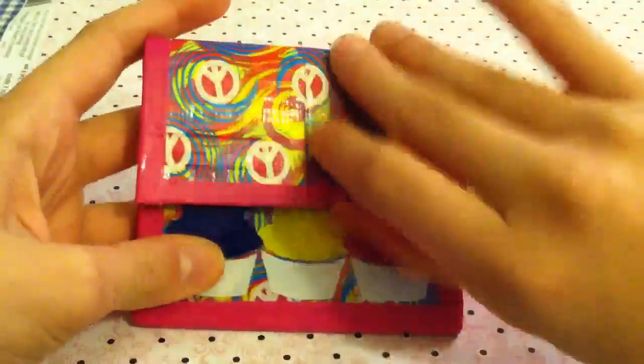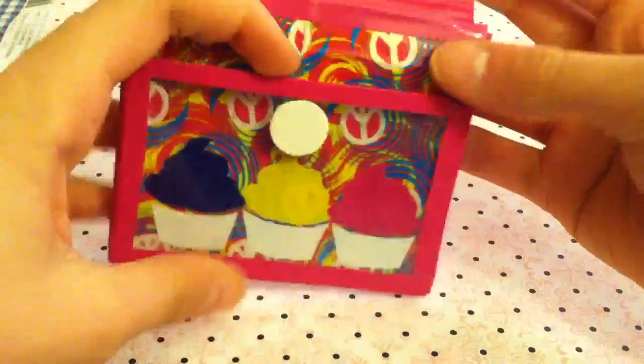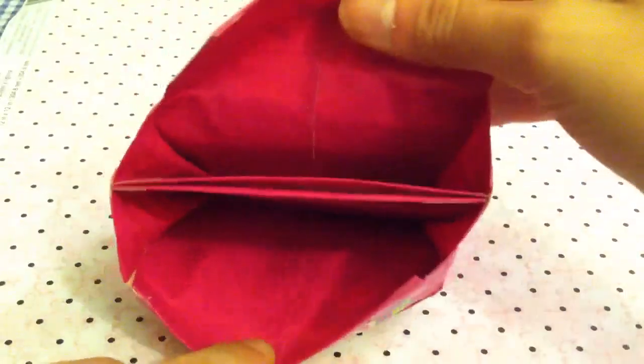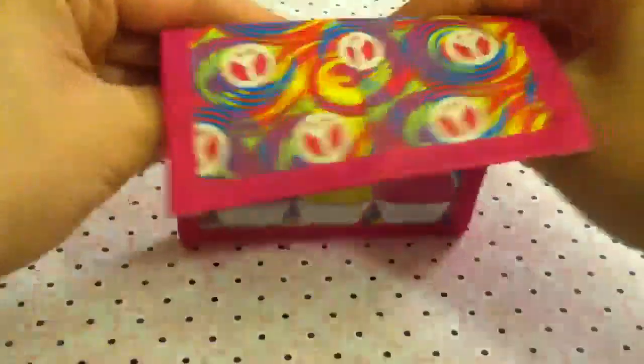I'll start off with the non-woven one. It is a swirly duct tape piece. It opens up with Velcro, and at the front here you have an ID window with three little cupcake designs. Then you have the two accordion sections and the Ziploc coin pouch, which is all swirly duct tape and no adhesive at the bottom.